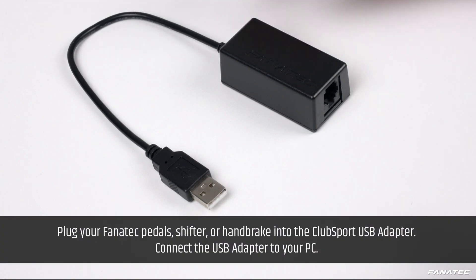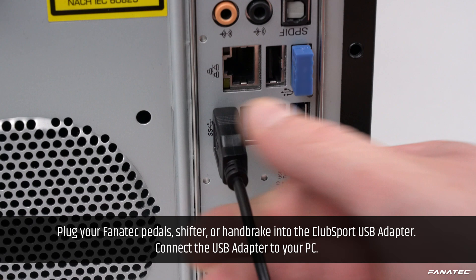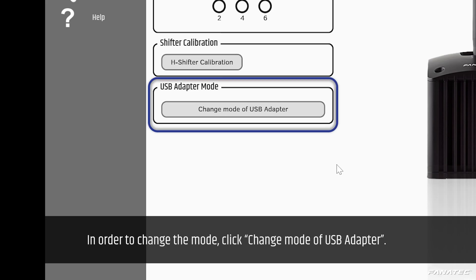Plug your Fanatec pedals, shifter, or handbrake into the Club Sport USB adapter and connect the USB adapter to your PC. Open the Fanatec control panel. By default, the device is delivered with the firmware for the Club Sport Shifter.